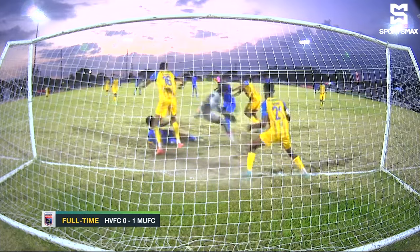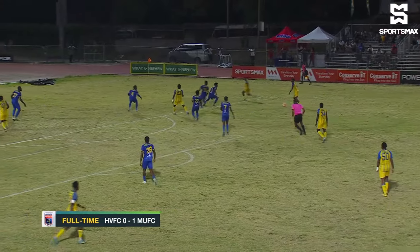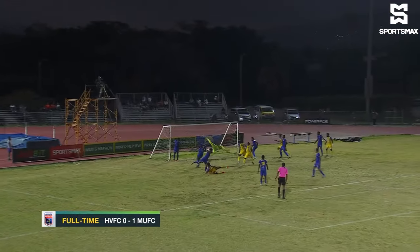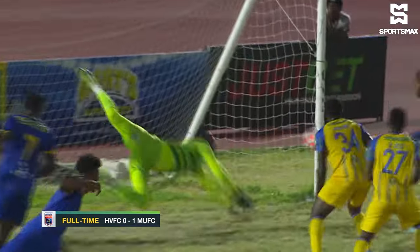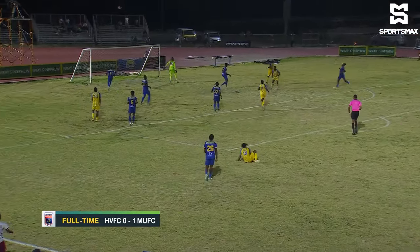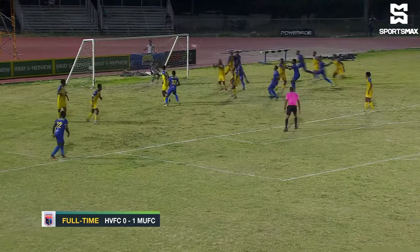Another look at it — Palma there in the thick of things, did have an injury scare there. Harbour View on the other end trying to create opportunities for themselves. This header from Omar Thompson forcing a save from Peter Harrison, doing well at his near post. Thirty seconds later, going low and eking that one out from the goal — Malines kept in courtesy of his own brilliance. That was the end of the first half.